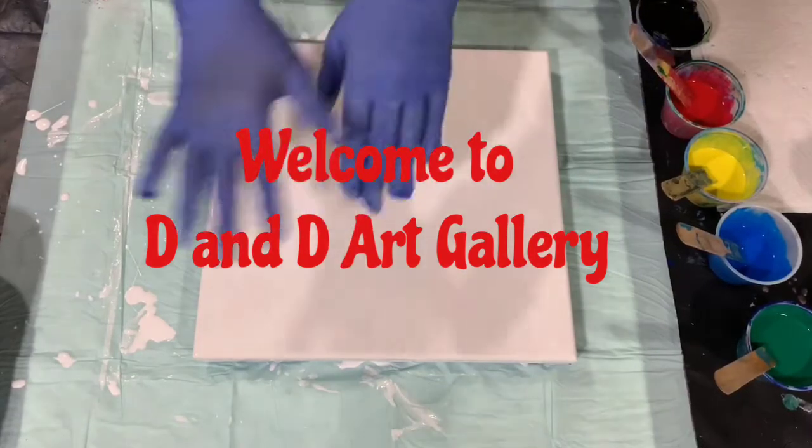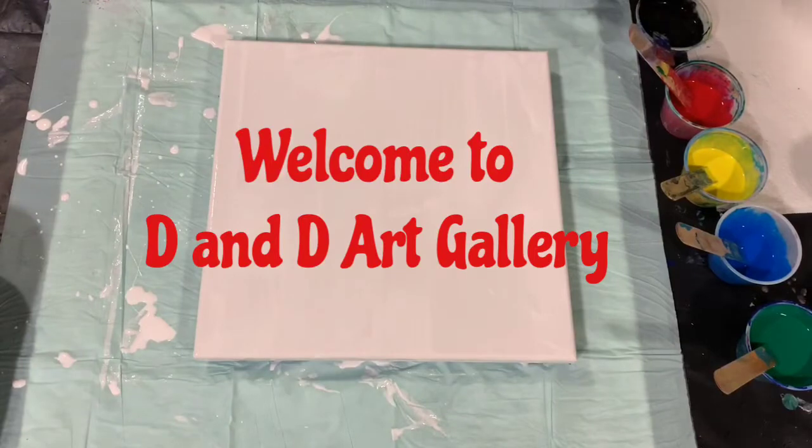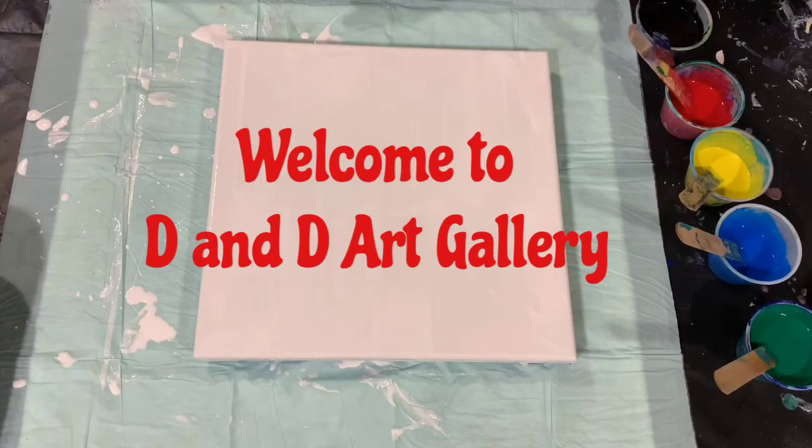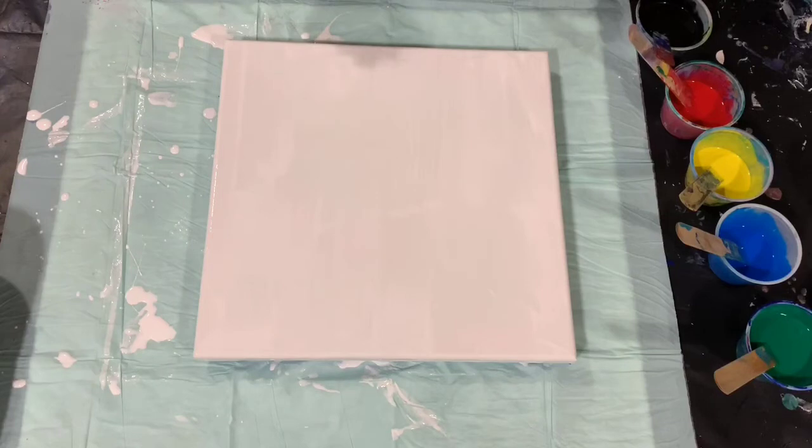Hi everybody, it's Steph from Dandy Art Gallery. Today I have a 12 by 12 inch canvas and it's experiment day. This is not going to be like a normal pour I do. I had told one of my viewers that I would do a video on the different devices used and effects achieved with different blow dryers on the canvas and how they blow the paint around. So that's what we're going to do today.